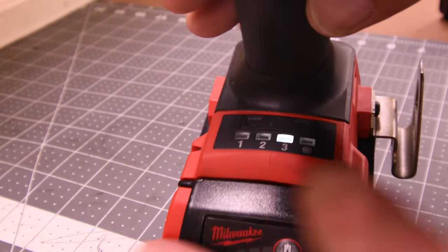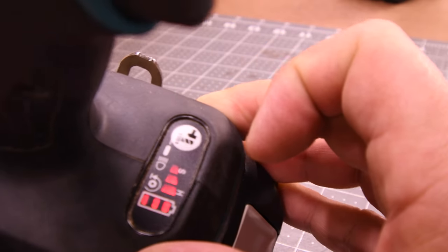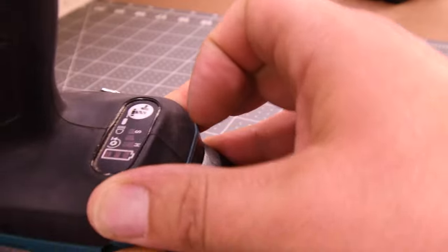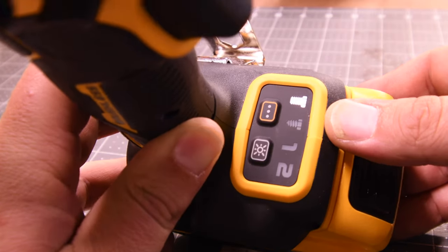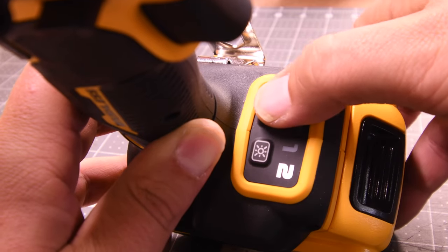The Milwaukee has four speed settings: one, two, three, and self-tapping. The Makita has multiple speed settings and modes, including a light mode. The DeWalt Atomic has speed one and two, a bolt mode, a screw mode, and a special light feature.